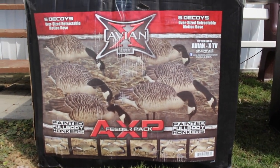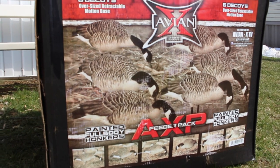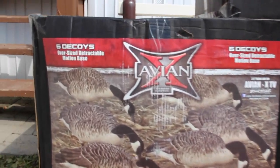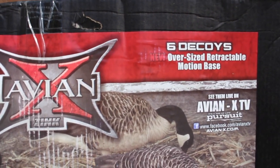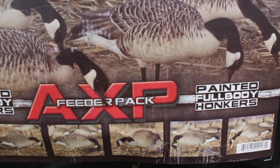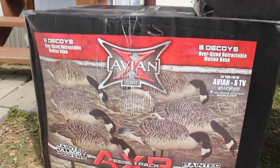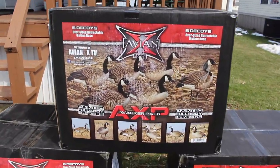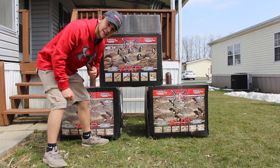As you can see here, I got feeders, walkers, and the feeders. This is the box. I'm going to unbox these and let's see how these look. I know they're going to look really good. Avian X's, man — they always have that great detail in them and I always wanted them. Finally got them, finally broke down, bought them, got the money for them. So I'm really excited to try these things out, and hopefully they kill some geese. Let's get these bad boys open.